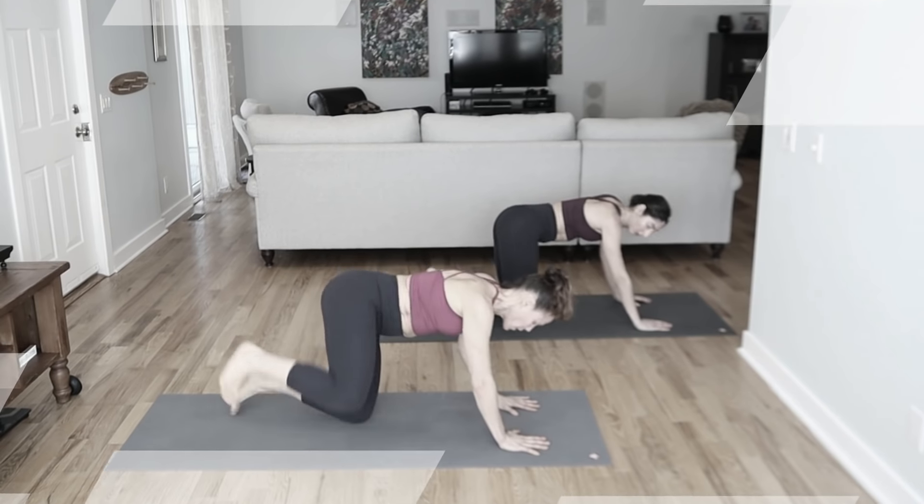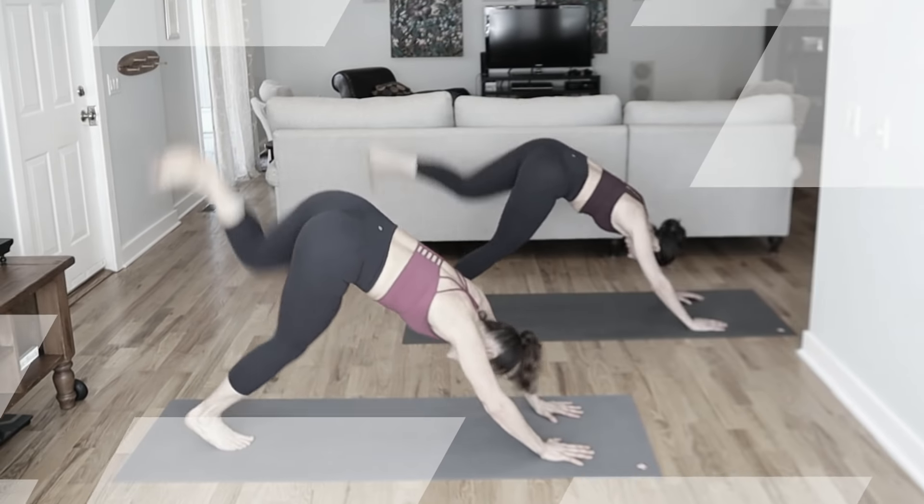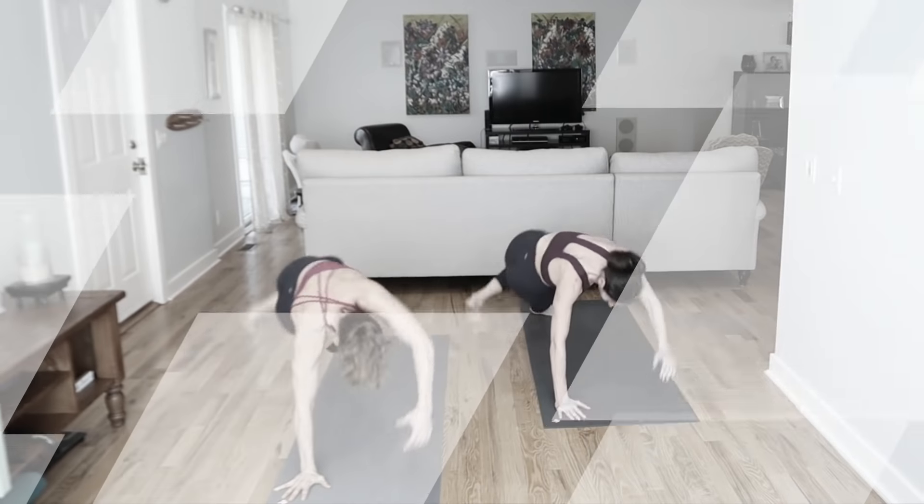Hey guys, what's up? Welcome. Today is a Fusion Full Body Workout. What do I mean by Fusion? We're going to combine elements of Pilates, barre, and yoga all into one amazing workout.